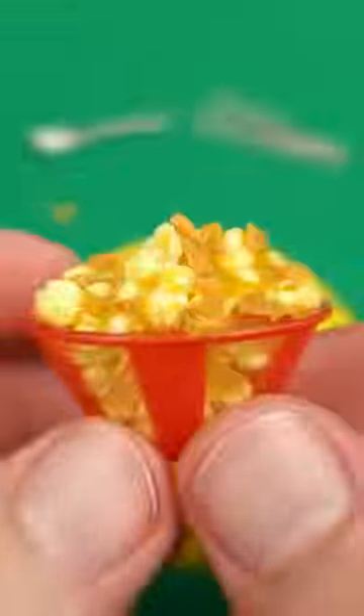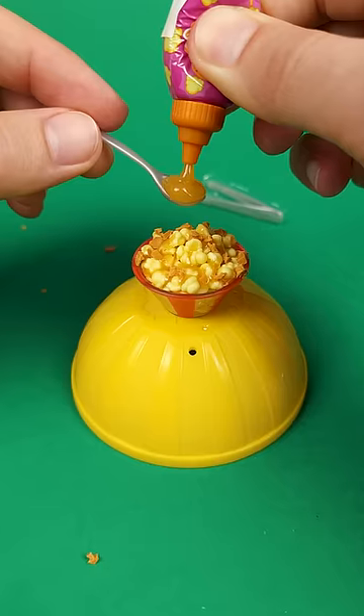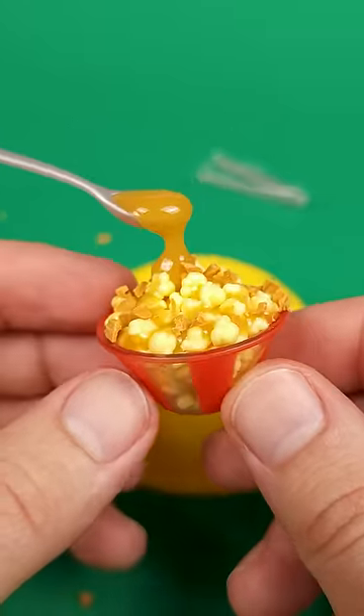If you don't like the way it looks and you want to get fancy, you can grab that little spoon, add resin until it overflows, and shine that UV light on it. As soon as it touches the popcorn, you've got yourself a frozen-in-time miniature.